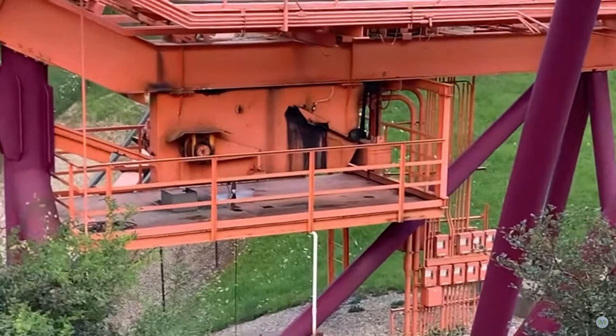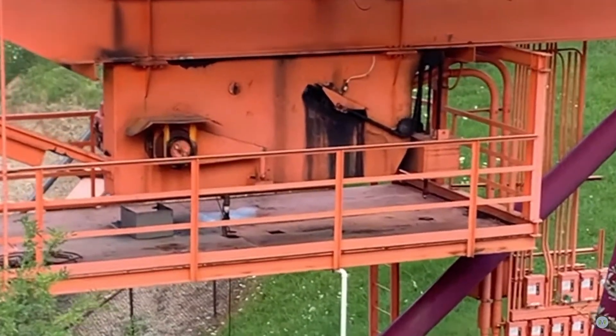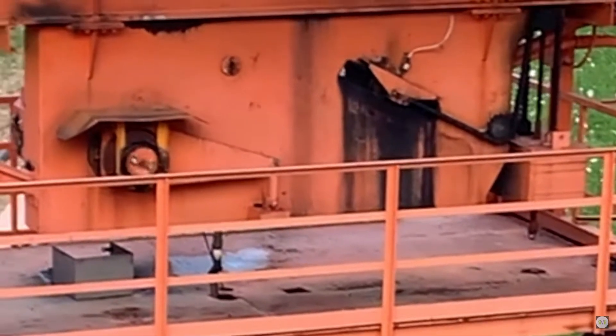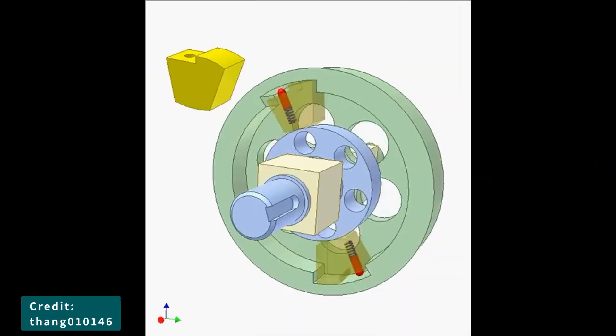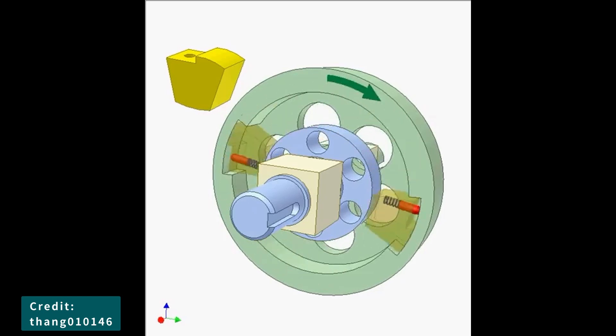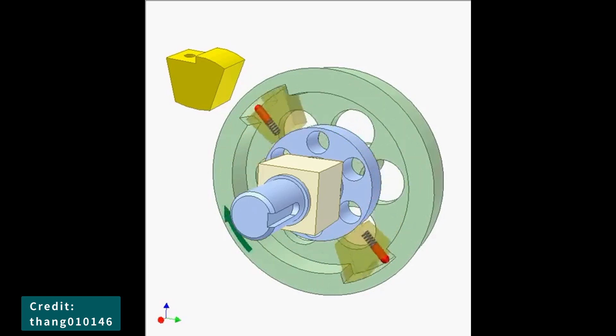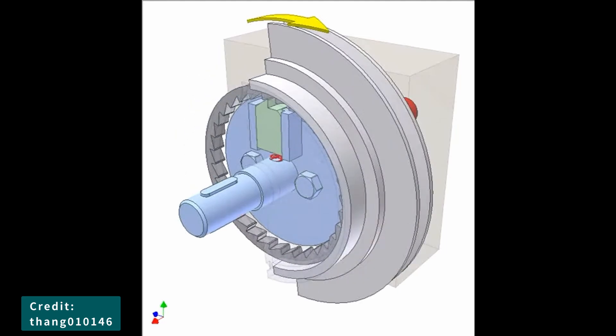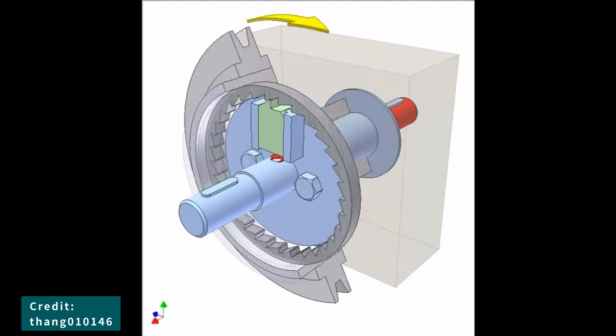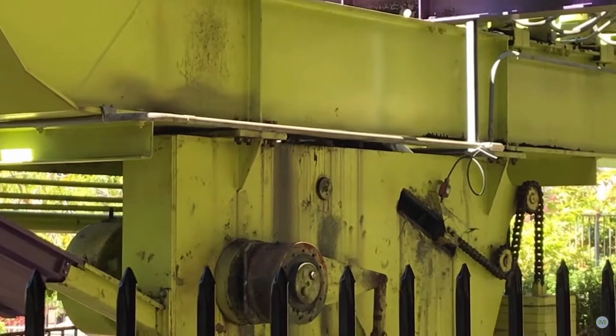If the ARBs were to fail — which would be almost impossible since they are made of almost solid steel — then some rides have what's called a sprag. A sprag is essentially a lock in the lift chain that, when the chain stops, prevents the chain from rolling backwards, and the train then sits on top of the lift chain.